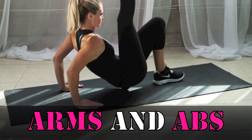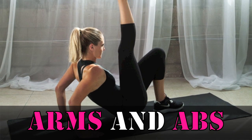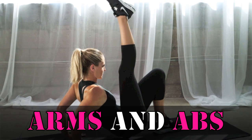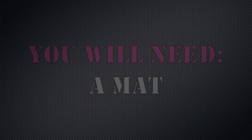Welcome to your arms and abs routine. This workout utilizes a lot of push-ups, so if you have any wrist issues, you may want to try placing a towel underneath your palms or simply modify or rest during some of the exercises. You will need a mat for this workout.